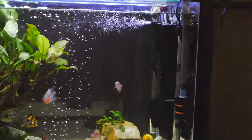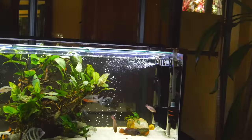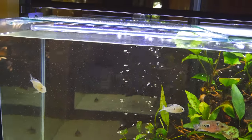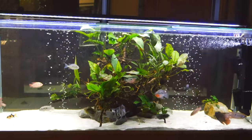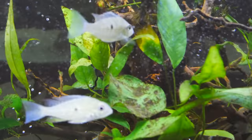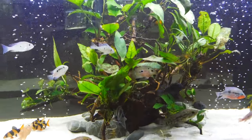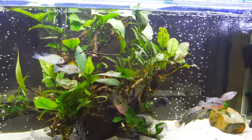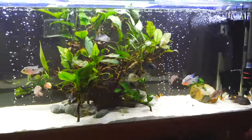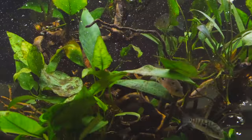The main display tank is looking really well. I just added this new filter in the corner — I wanted more surface agitation and it gives those little micro bubbles which is awesome. The fish are doing well, plants are going good, lots of new leaves. There is a bit of algae now, so I've bought some sucking catfish to deal with that — they just need a quick quarantine first.